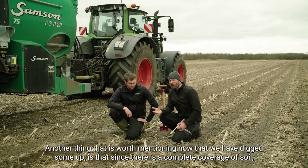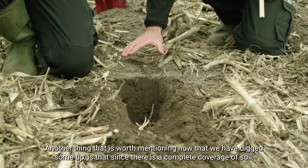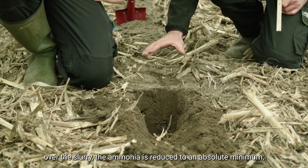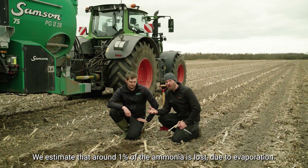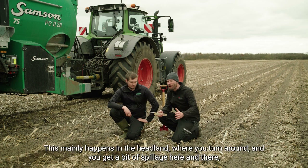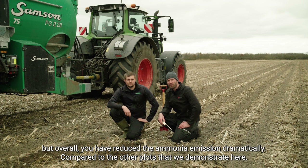Another thing worthwhile mentioning now that we have dug up and you can all see it here — since there is complete soil coverage over the slurry, the ammonia evaporation is reduced to an absolute minimum. We estimate roughly about one percent of the ammonia is lost due to evaporation, and that is mainly happening at the headland when you turn around. Overall, you have reduced the ammonia emission dramatically compared to the other plots demonstrated here.